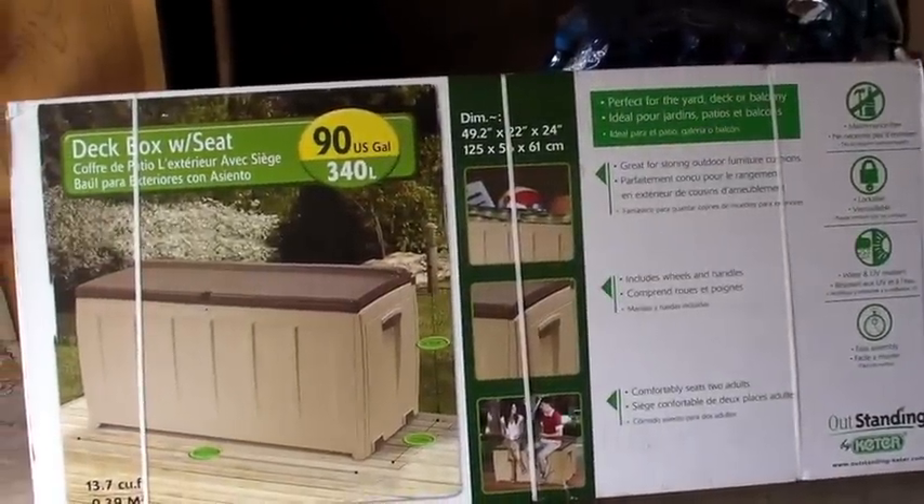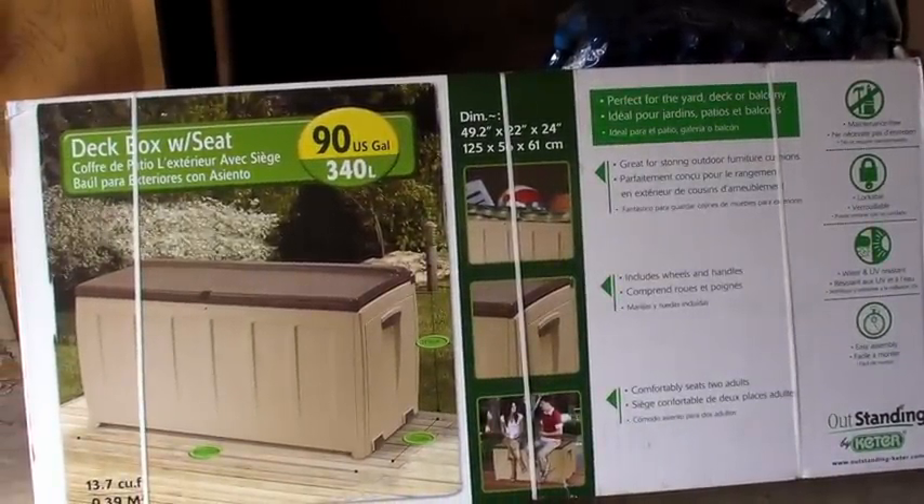Hey YouTube, how you doing? This is Gary Kay and this is a video on a little prepping chore I'm doing this morning. I'm going to be putting together this 90-gallon deck box with seat, but mainly I'm putting it together to have it in the garage to store prepping supplies — extra food, water, a little cooking device that uses butane, tools, whatever I can put in there to keep it safe in the case of an emergency like an earthquake.